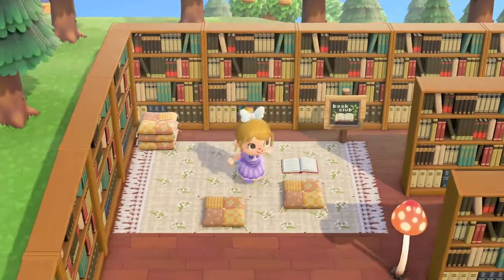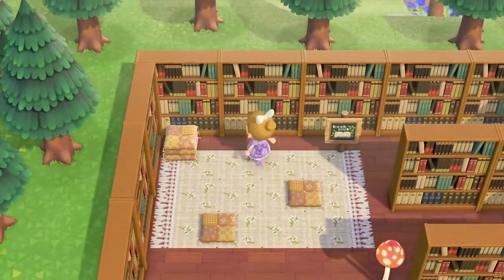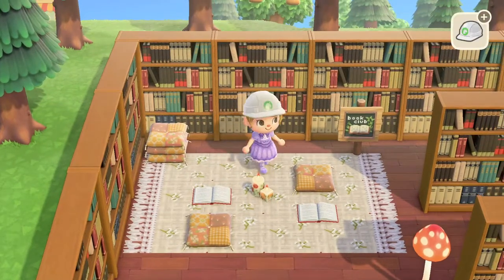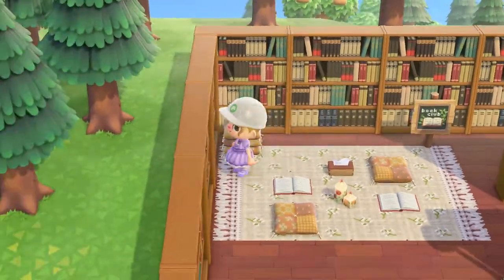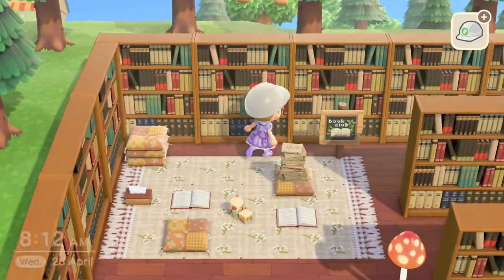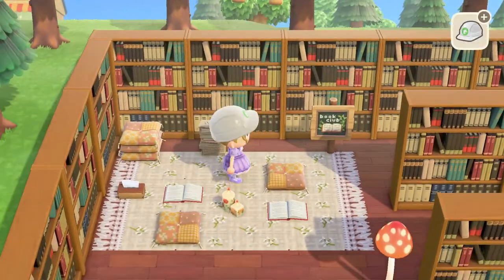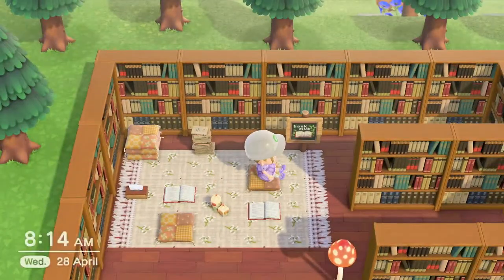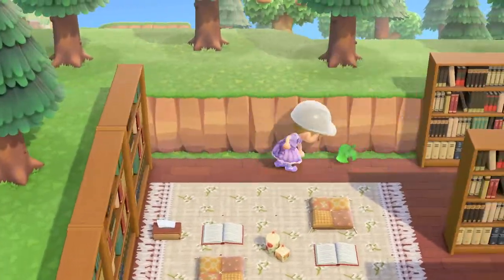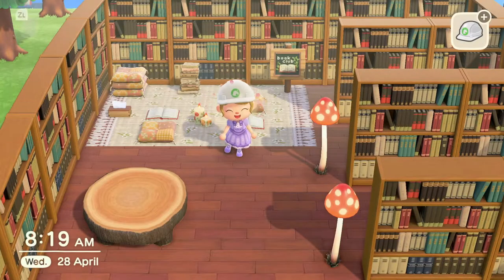I set out two cushions for my villagers that will be reading, and made a cushion pile in the corner so as more people come to the reading club they can grab one and join in. I played around with the placement for a while, then decided I wanted some candles — specifically the mum's candles, they're so cute. I also added a tissue box in case they're reading a sad book, and added some book piles for more reading. Then I felt it wasn't looking quite right and decided to extend the picnic rug, which was a hassle because I had to move all my bookcases, but it was worth it.